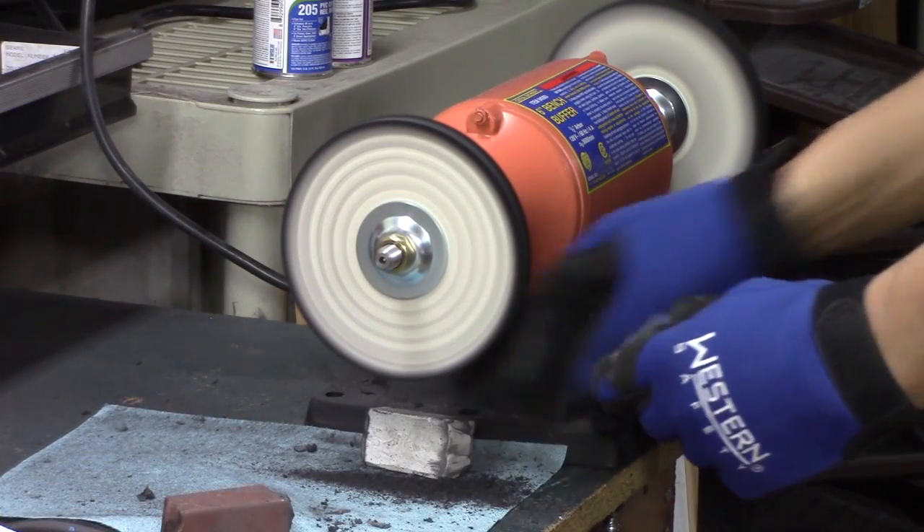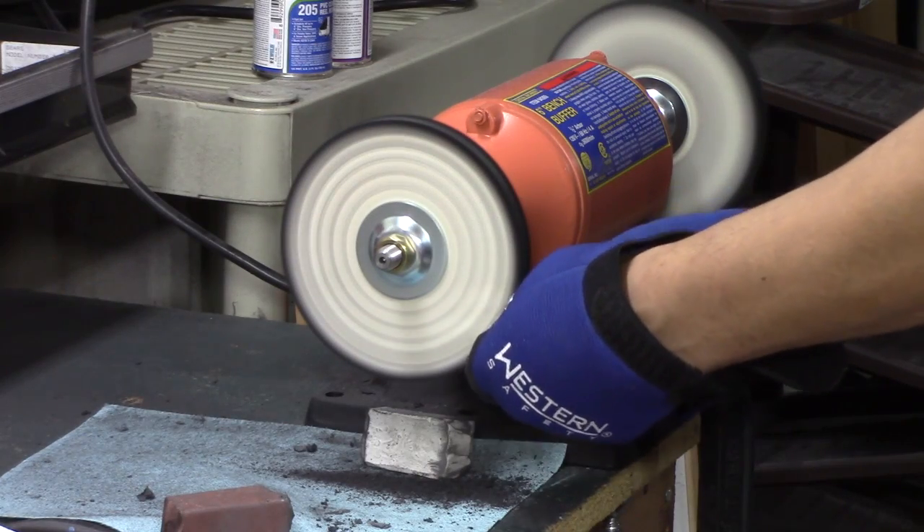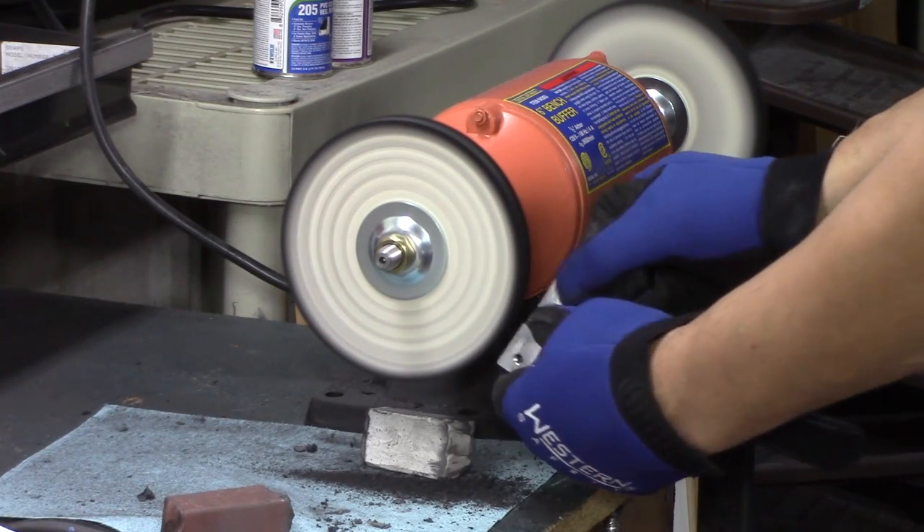Why buy a polishing buffing wheel if you don't use it? So I decided to polish it up and see what it would look like — and guys, you can make that aluminum look like a mirror.